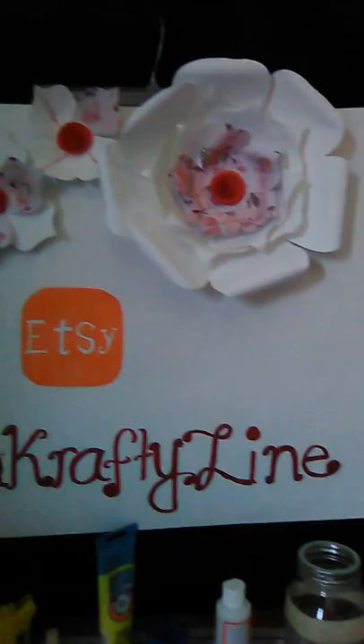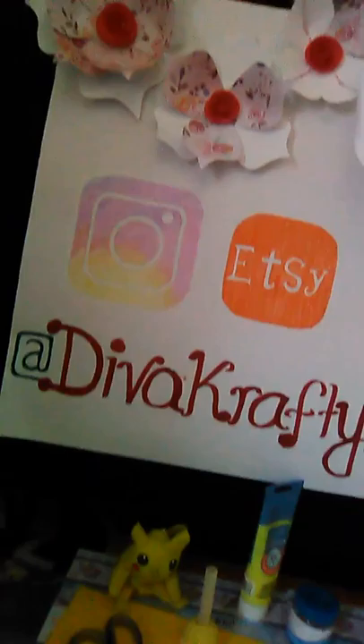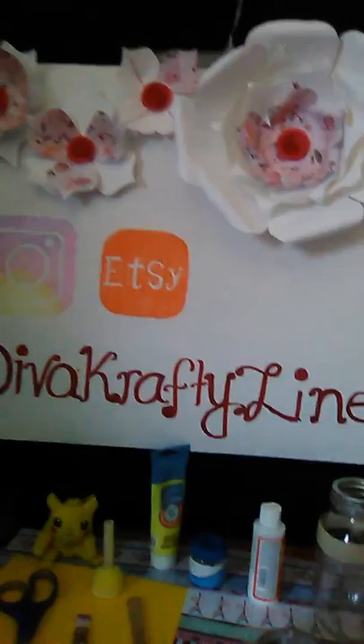Yeah, so with the black cardstock it's gonna be really beautiful — I can't wait for this project to be done! After that I'll be posting it on my Instagram and Etsy. My username is Diva Crafty Line, you can definitely find me there. I also want to give a quick shoutout to my amazing paper flowers I made for my local stand. I'm just starting my little business — I work from home.